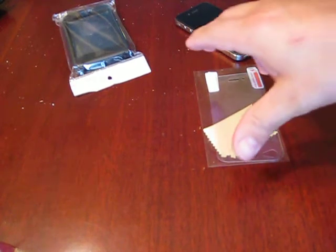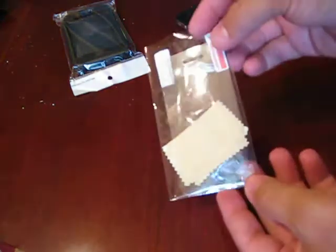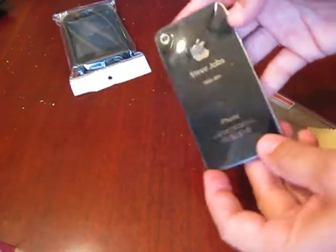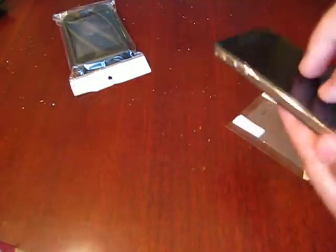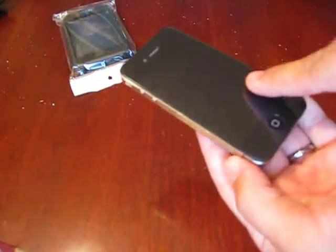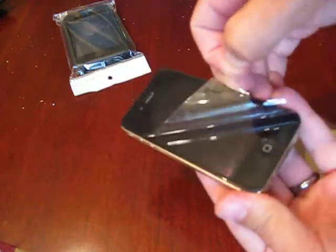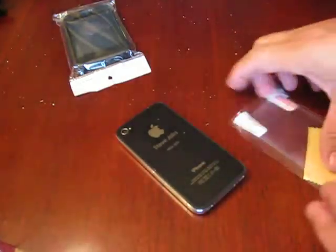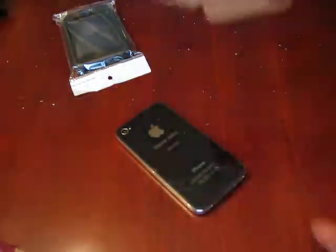Welcome to my video. In this tutorial I'm going to show you how to install a screen protector on an iPhone 4. This is a Steve Jobs special edition iPhone 4. I have a screen protector already on mine so I'm gonna have to peel it off — I'm not gonna peel it off yet because we want it dust free.